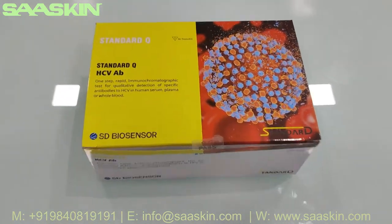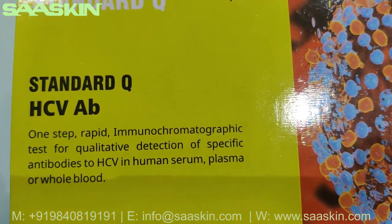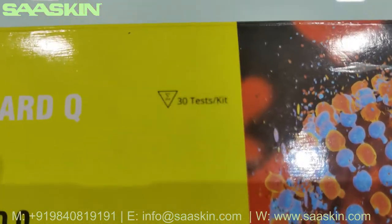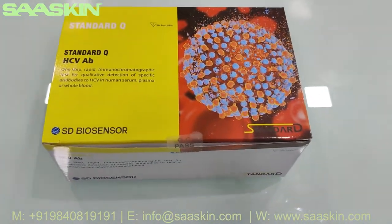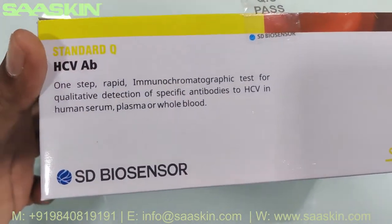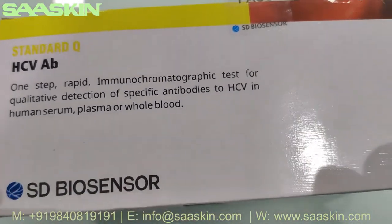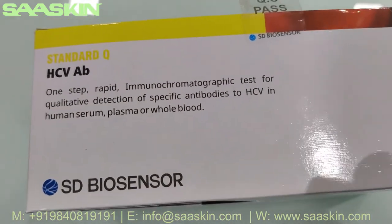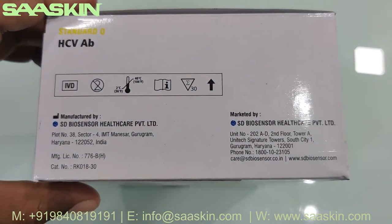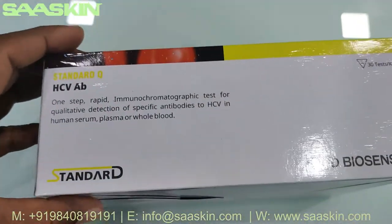Hello everybody, today we're going to see the unboxing of SD Biosensor Standard Q Hepatitis C Virus antibody test kit. On the box it says 'one step rapid immunochromatographic test for qualitative detection of specific antibodies to HCV in human serum, plasma, or whole blood.' This is manufactured by SD Biosensor from India.